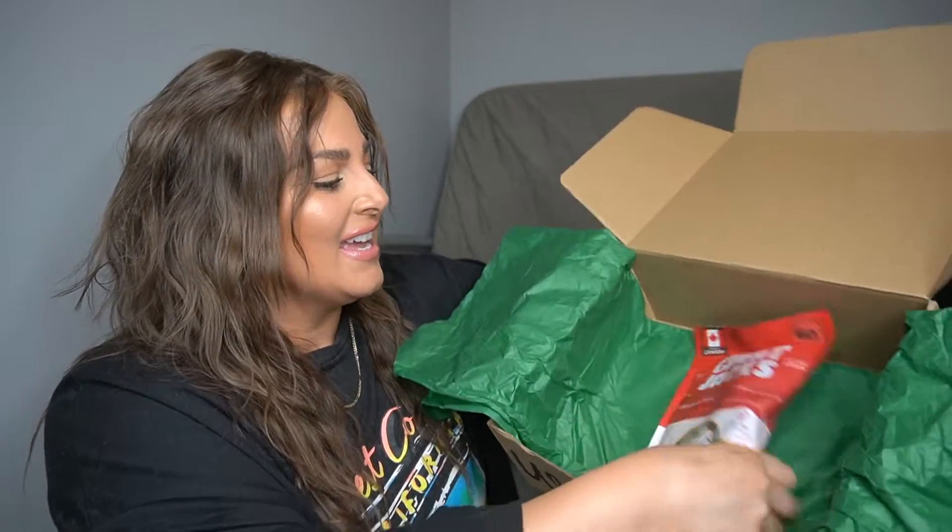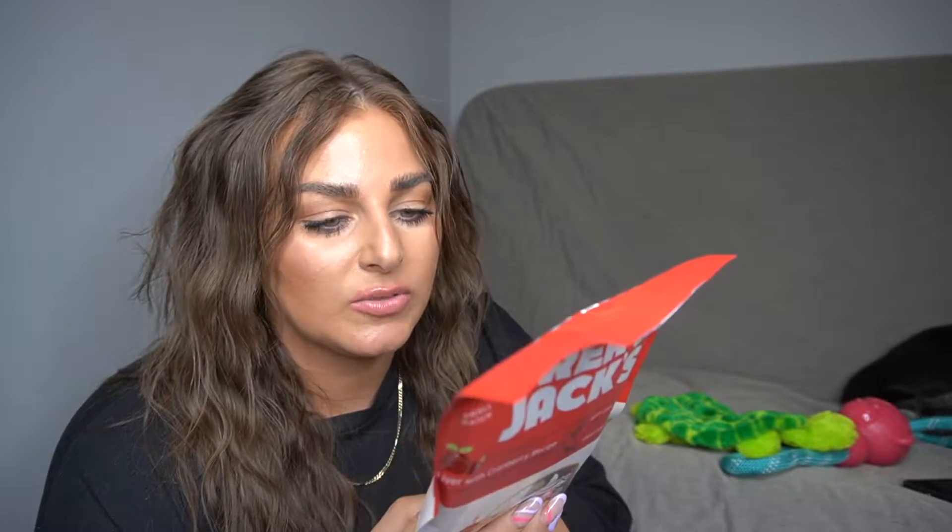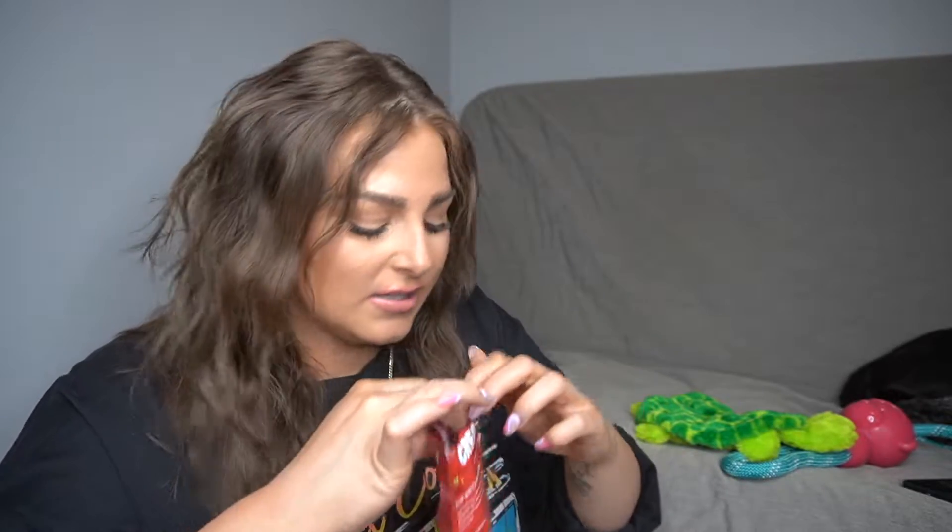The last item in here is another Canadian snack — it's called Great Jack's Small Batch Liver and Cranberry Recipe. He loves liver, so he's going to eat it all. These are kettle cooked soft liver training treats. The ingredients are pork liver, vegetable glycerin, sweet pea, pea fiber, sweet potato, pea protein, coconut oil, molasses, salt, yeast, cranberry, and rosemary extract. I'm interested about the cranberry — let's see if he actually likes them.